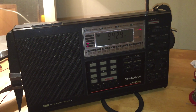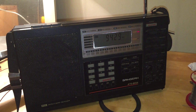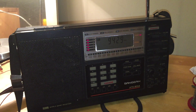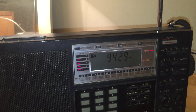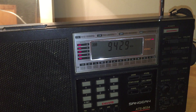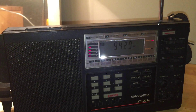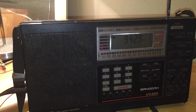Hi everyone. To follow up on my video yesterday, this is my Sanjian ATS-803A. I think I bought it in about 1990. The reason I bought it, like a lot of other people, was because it was the first budget shortwave receiver with direct frequency input. At the time the Sony in the UK was priced at £366 and it was far too expensive for me.